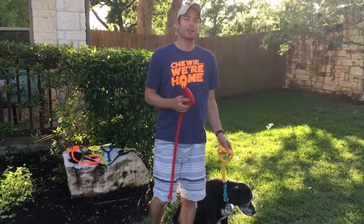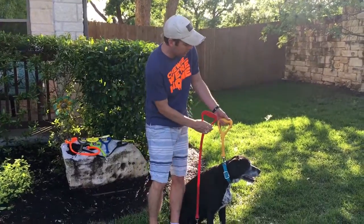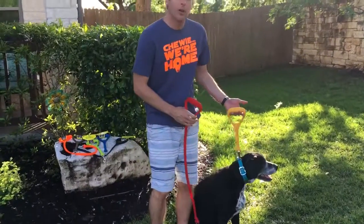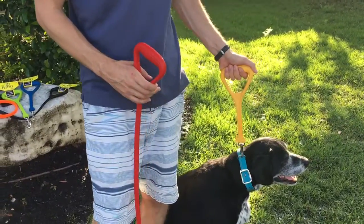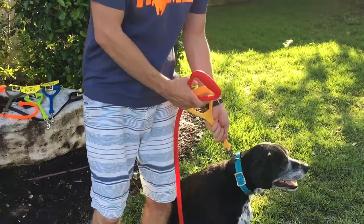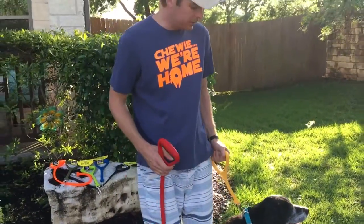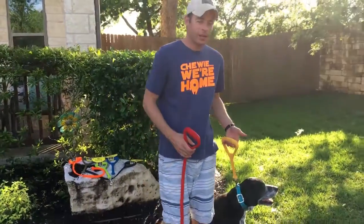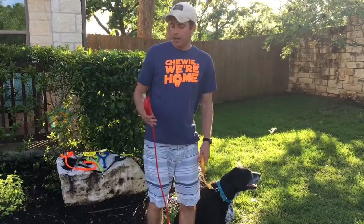Hi everyone, I'm Scott with The Dog Outdoors and in today's video I want to show you an up-close look at these two different leashes that we carry. This one in my hand, the yellow one, is called the Heeler and it is what I would refer to as a dog control handle. It's got a little bit of stretch built into it but it keeps your dog nice and in control in the heel position. It's great for training and any time that you want to just keep your dog right at your side.